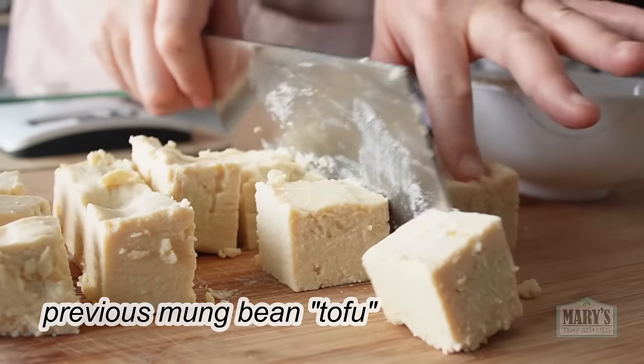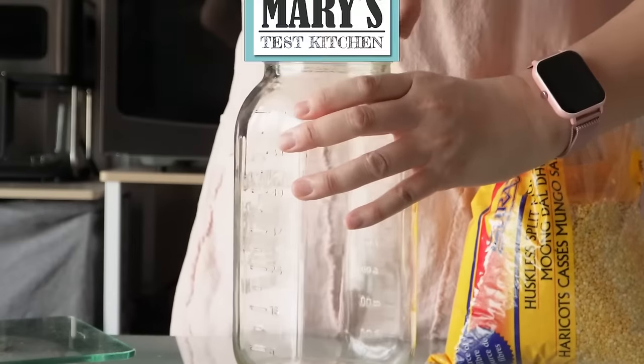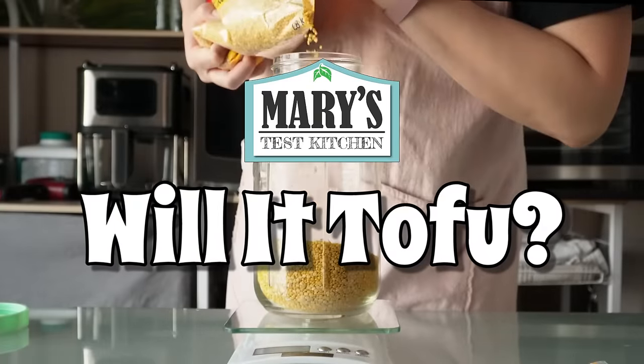Or did I fail mung beans? Hello friends and not yet friends, welcome back to Mary's Test Kitchen where Will It Tofu continues.